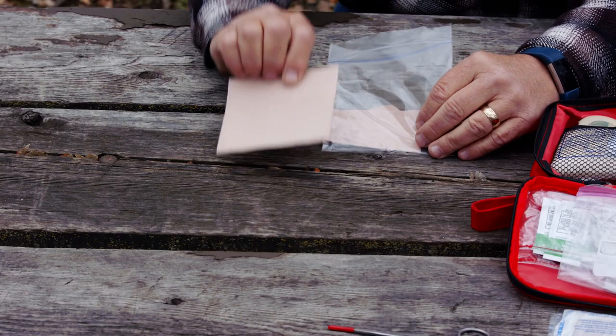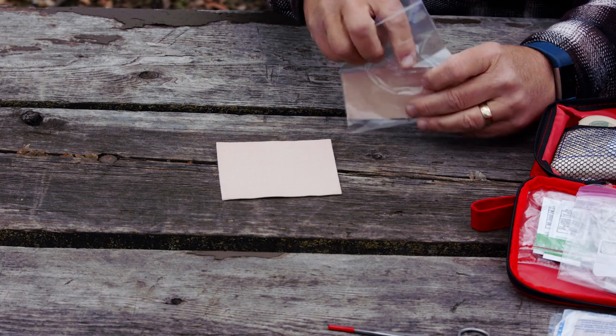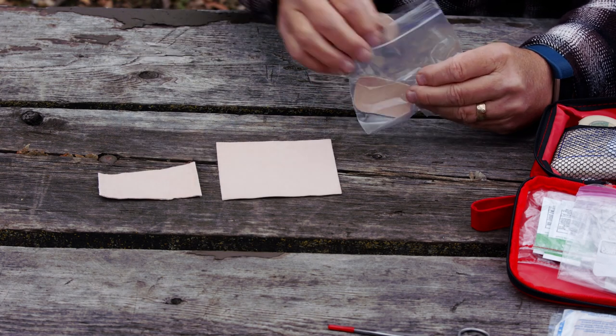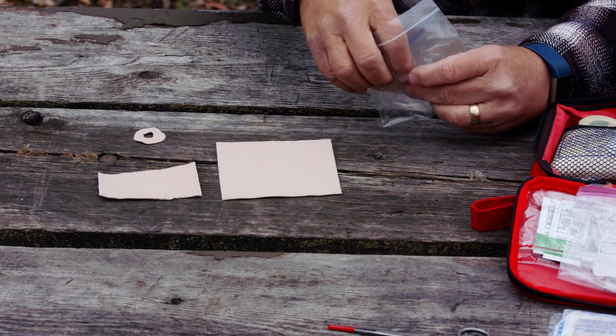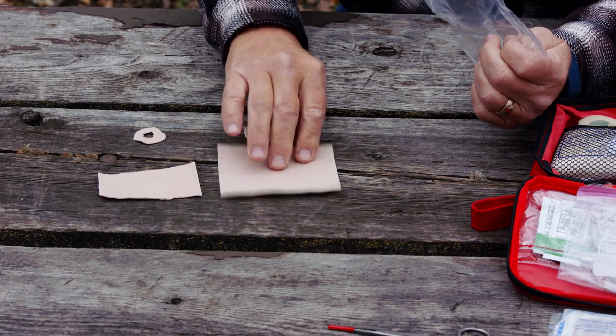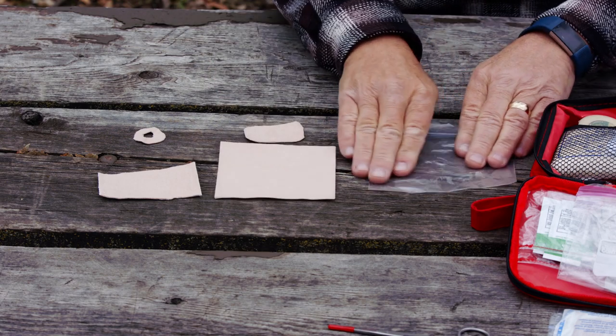There's my sheet, and here's just another spare piece. In anticipation that someone might have a hot spot, I've cut a little donut-hole piece to go over the top of it with rounded edges — because if you've got that on your foot with socks over the top, a square edge might catch the edge of your socks and peel up. So round the edges a little bit.